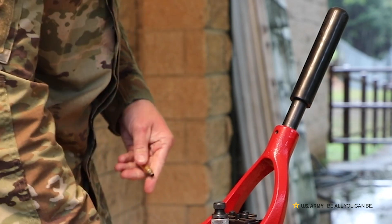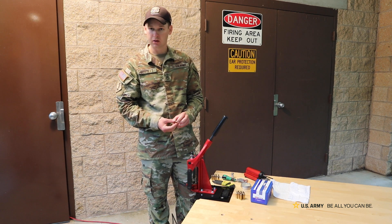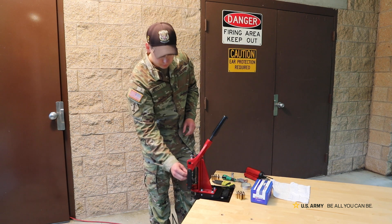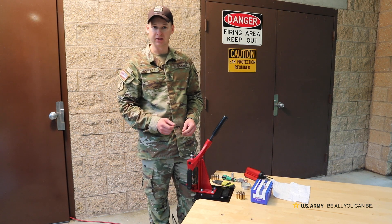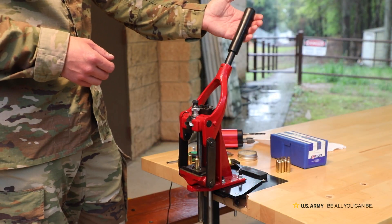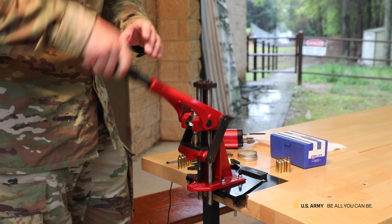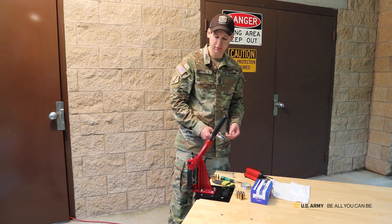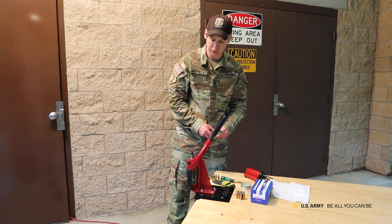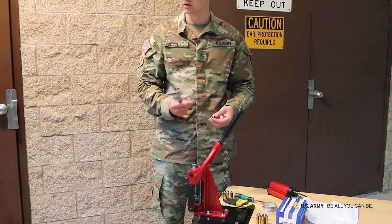After I lube up my cases, I'm going to go ahead and run it through my press. This die is already set up to bump my shoulder back approximately three thousandths, which will basically make sure that I have a real nice feeding and cycling system. When I start my sizing process, I'm going to make sure that I measure that shoulder bump before I run through an entire batch.